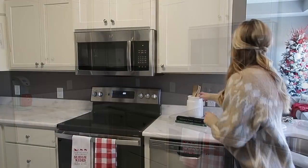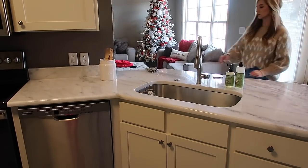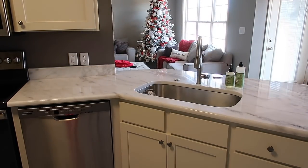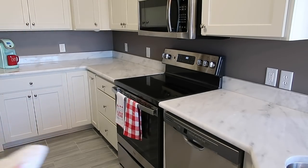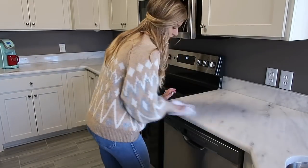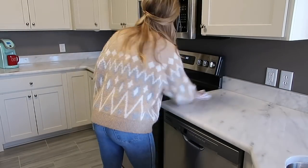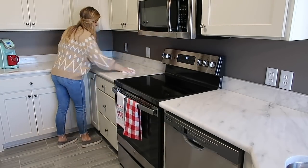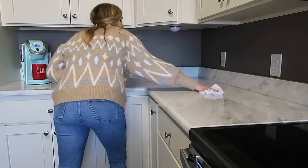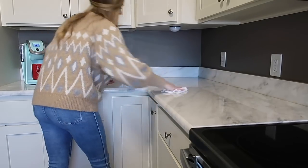I'm going to start out in here today by pulling all of the existing decor off of the counters and wiping them down with Mrs. Myers in the pine scent. I always like to take everything out of a space before I decorate so I can visualize it better, especially when it's a smaller space. I do have plans to put in some white subway tile backsplash, but that will probably happen in the new year.